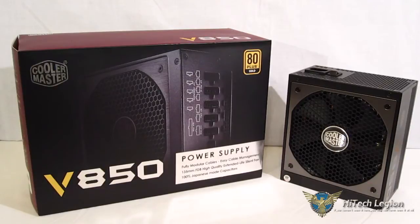Today we're going to take a look at a power supply that meets those needs: the 850-watt, 80-plus gold Cooler Master V850.